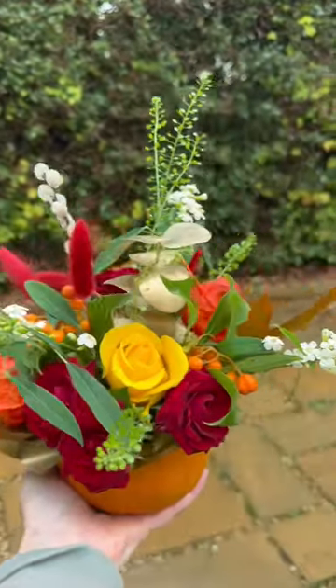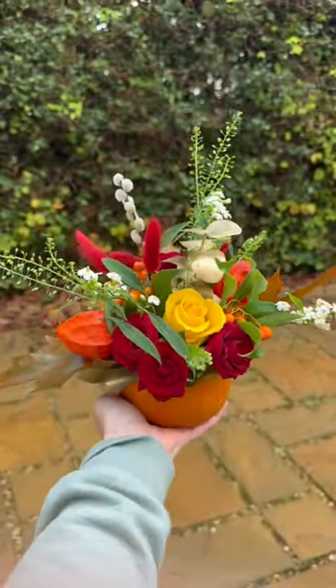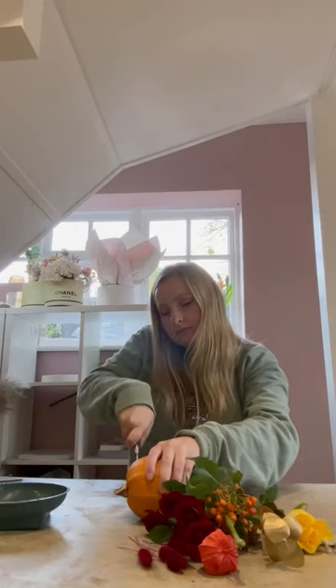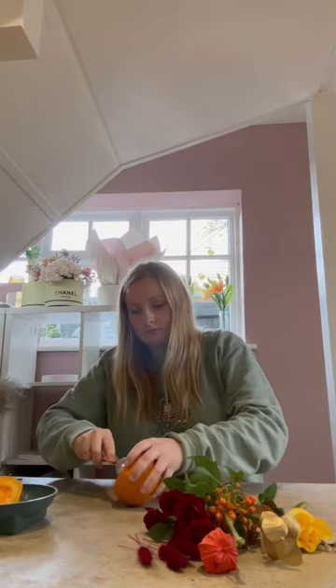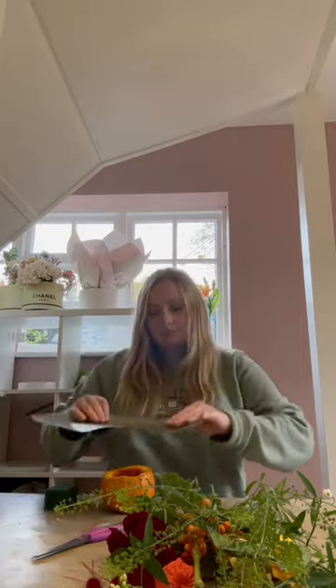Make a mini pumpkin floor arrangement with me. First of all, I got my mini pumpkin, I cut the top off as you would do with a normal pumpkin, put it into a bowl and took all the residue from the inside.